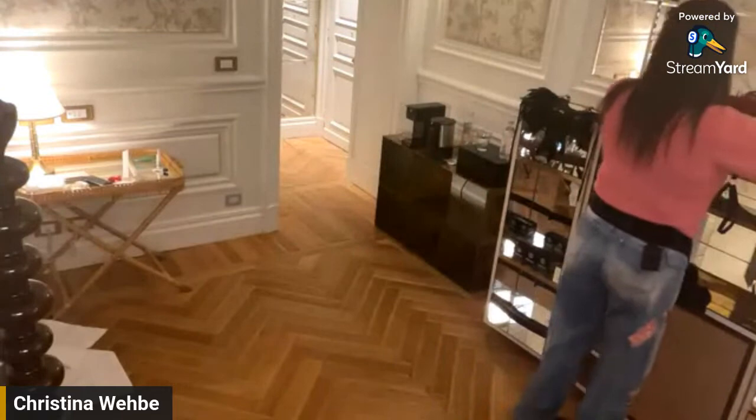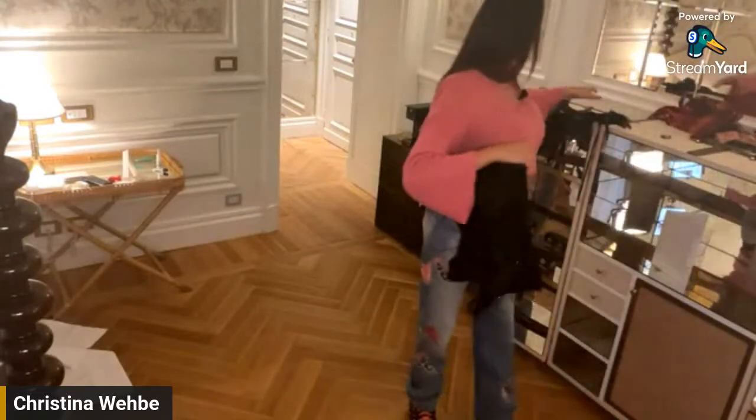I'm also going to use some of the natural light in the room, though we won't have a lot today since it's a bit overcast here in Rome. Now let me share the objects and props we have for the shoot today — this is going to be so much fun.